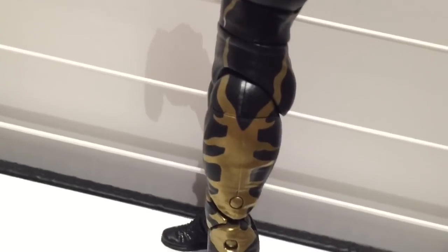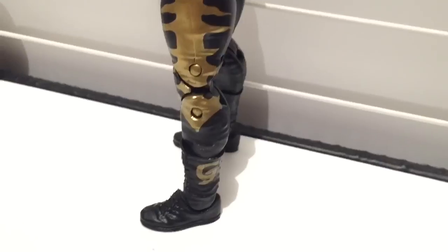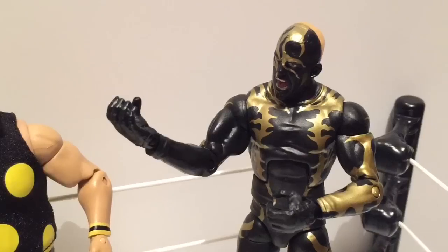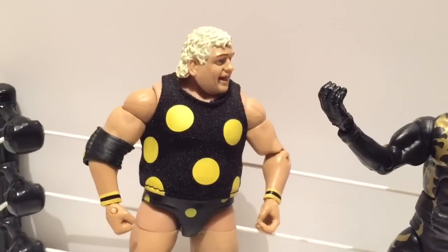Some people might say the design on the side of his outfit looks like a scorpion, but I know better — it's one of Stephanie McMahon's cooter creatures. Because Goldust is a straight G. I feel so bad for Goldust now that his polka-dotted pop-pop is gone.